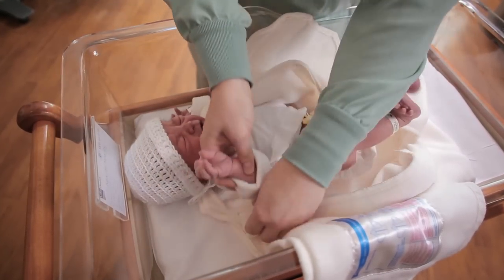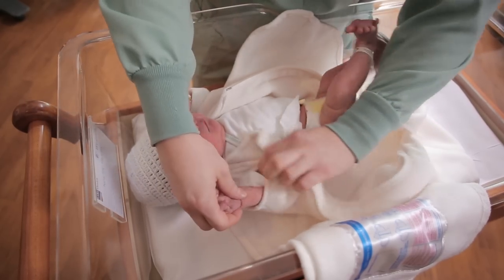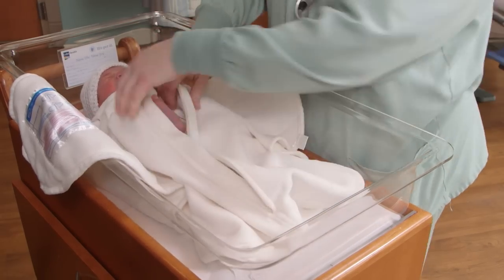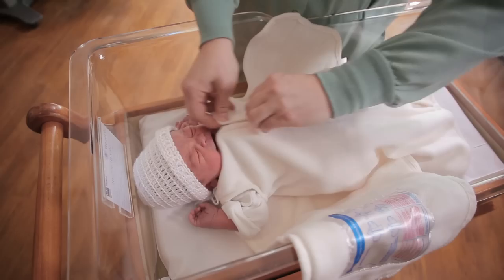You want to make sure your baby is just in a t-shirt or a onesie. It's very important not to overheat your baby. Make sure his feet are in all the way and then zip your sleep sack.